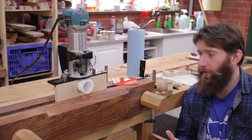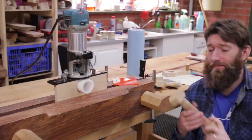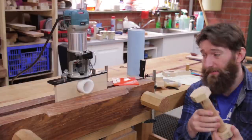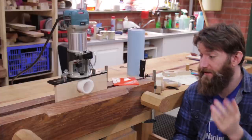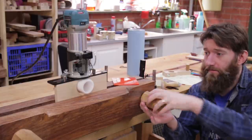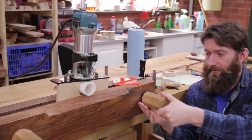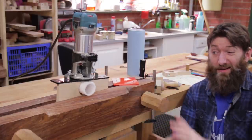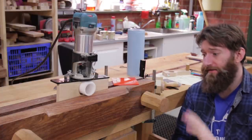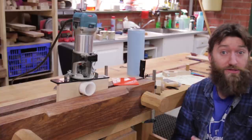You might be wondering what you could possibly want a wooden thread for — well, they are neat decorations, fidget-type things for a desk, and you can make vices with them. This vice I made last year with this same jig; I just never really explained how I went about doing it. Now that I've got a consistent way for making the dowels, I've got a few projects in mind.